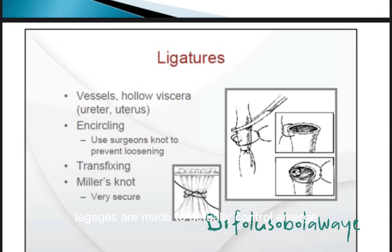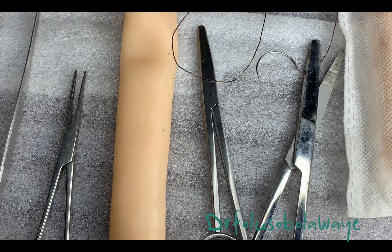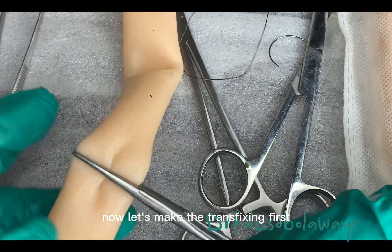Let's make ligatures. Ligatures are made to actually control hemorrhage or prevent hemorrhage. It can be transfixing or encycline. Now let's make the transfixing first.